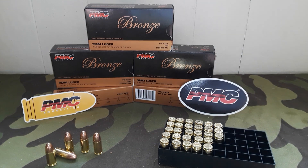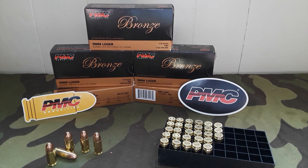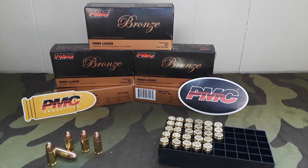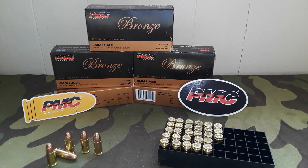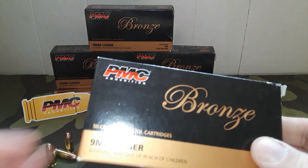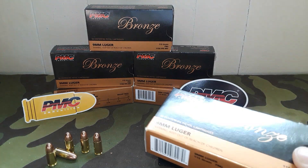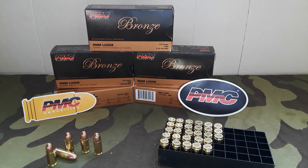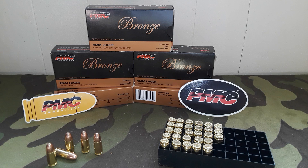We've got about 300 rounds here that we're going to use, and you'll see the range video hopefully in the next couple of weeks. I've found PMC is actually in stock locally at one of our local gun shops — he has more PMC ammo than anybody else right now. They're operated out of Houston, Texas. You can go to www.pmcammo.com — probably the easiest website address to ever remember.